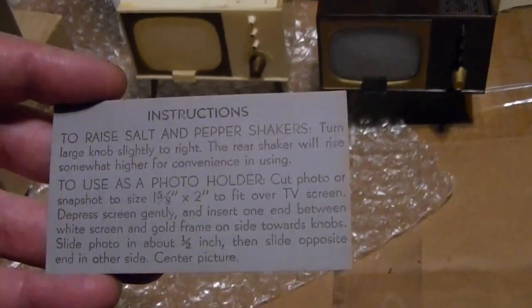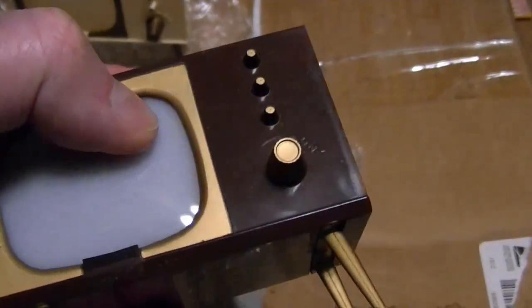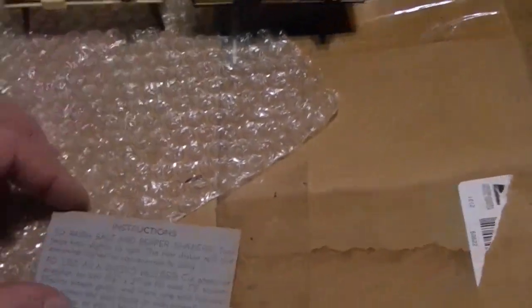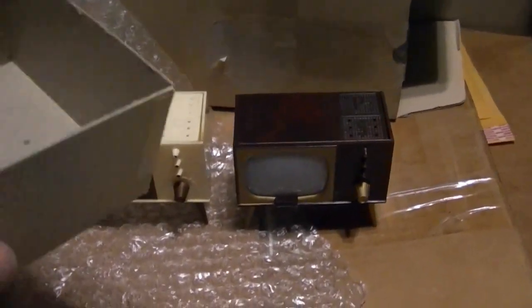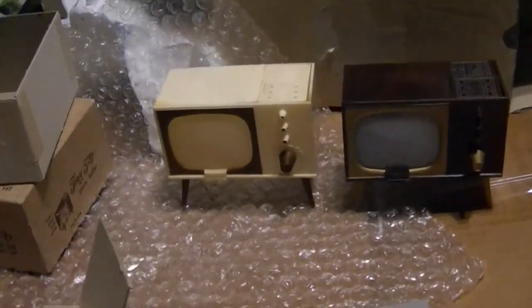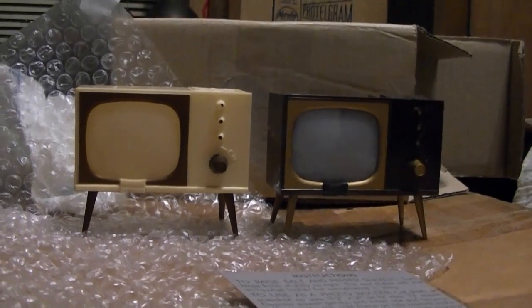Apparently if you cut out a photo to that size, you can carefully push in on the clear plastic here and it separates a little bit, and you can slide a photo in there. I'm a little nervous about doing that because it feels like something's going to break off inside. I'd hate to ruin one of these. I don't think these are super old — maybe from the 50s or 60s, or possibly the 80s or 90s. Kind of a neat little thing, and they don't take up much space — nowhere near as much as the real deal.